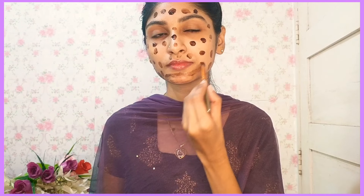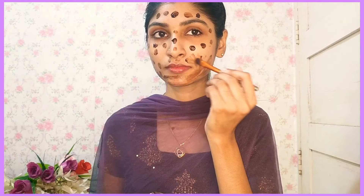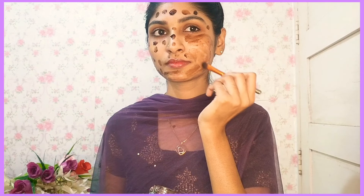We will use coffee powder with a dye pack. Otherwise, we will use aloe vera gel. We will prepare this mask.